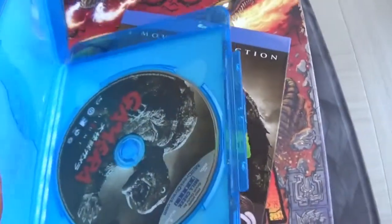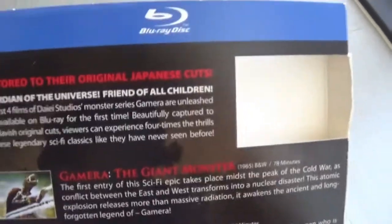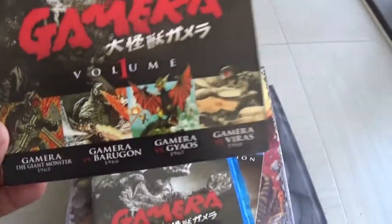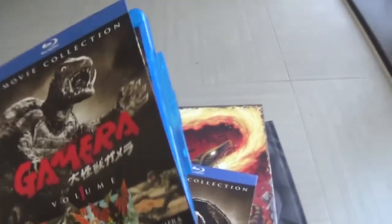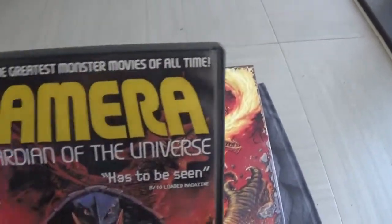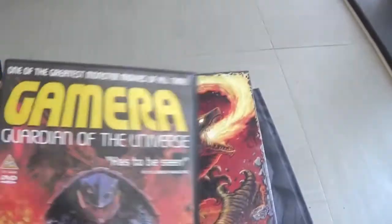The best thing about these is that they are the original Japanese versions with original Japanese audio — not American cuts, not dubbed. They're also region free, so even though the UK is region B and America is region A, I managed to import them a couple of years ago and they're completely fine. Gamera Guardian of the Universe was released here and I think a different company released Attack of Legion and Revenge of Iris, but I never managed to pick those up and never got to see them.